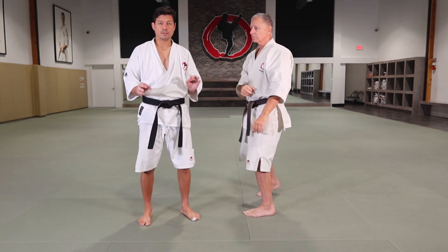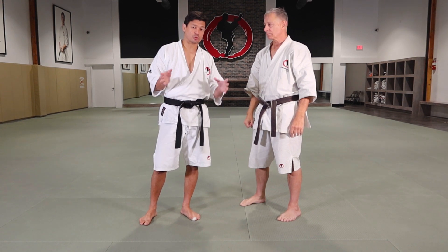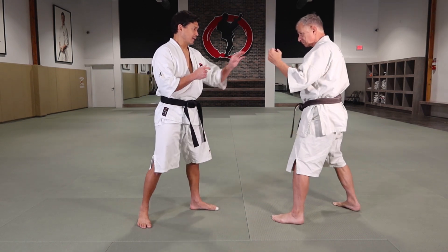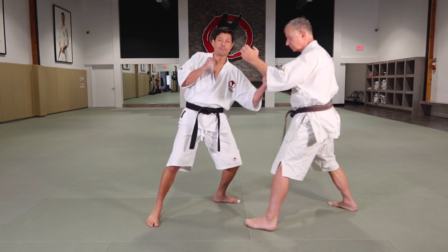The second timing you can throw the uppercut — Urazuki in Japanese — is when your opponent attacks. So I already demonstrated when you attack; now when your opponent attacks. Jin's gonna throw a Gyakuzuki. You can slip and do the uppercut there.